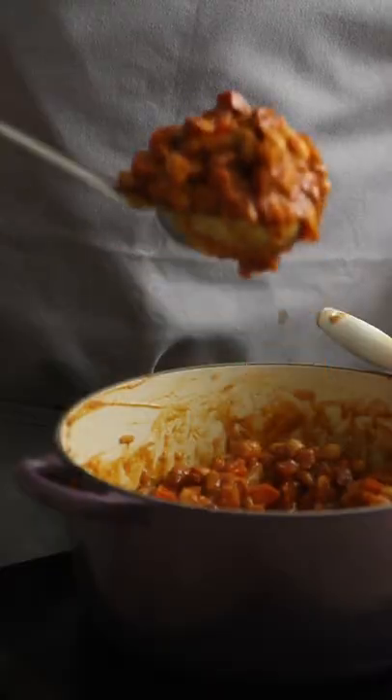Season with salt and pepper, give everything a stir and enter the oven at 160 for one hour. Once cooked, remove from the oven and bask in all their beanie glory.